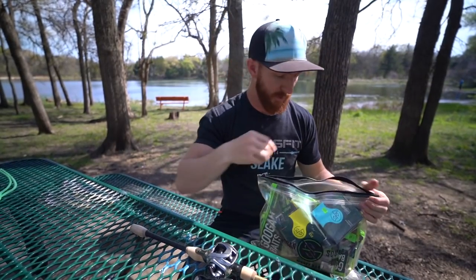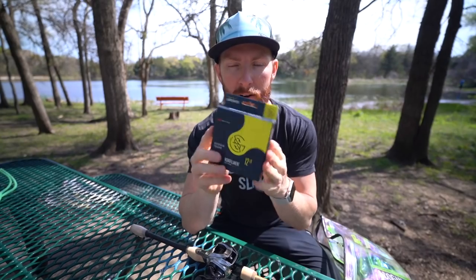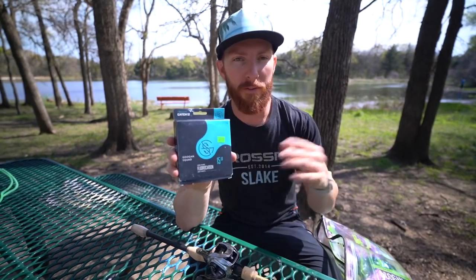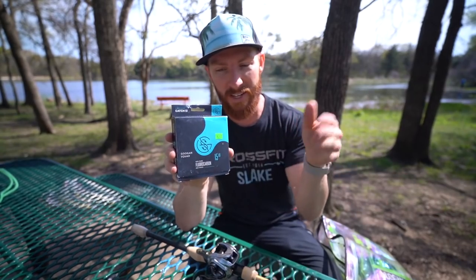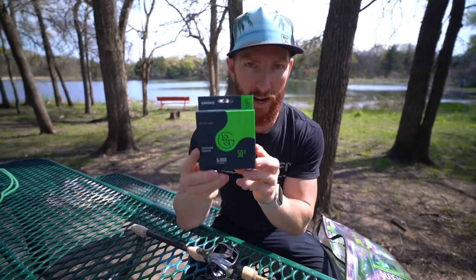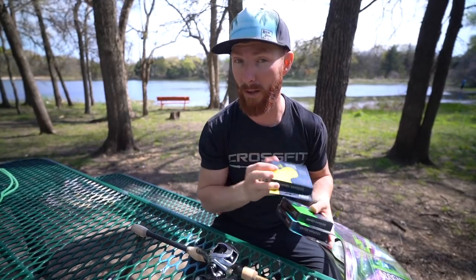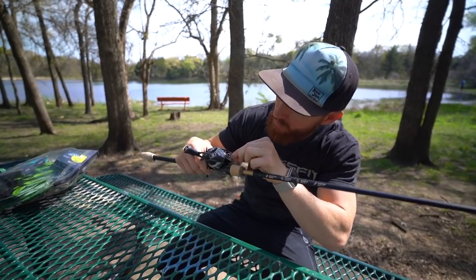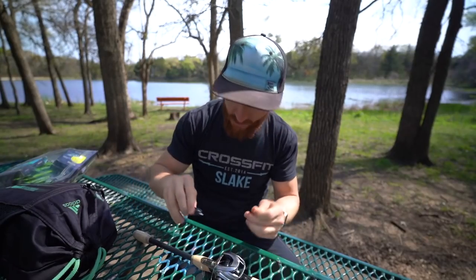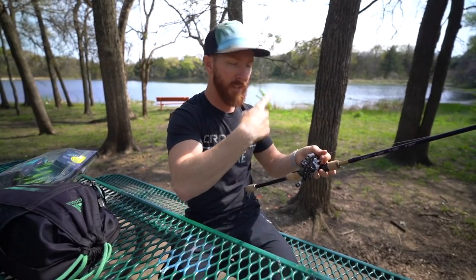Let's spool this up with some line. I've brought out a few options: monofilament — the cheapest option — fluorocarbon, and braid. My favorite go-to is 15-pound fluorocarbon. It gives you a perfect balance of castability and strength for most applications. Fluorocarbon sinks, so it helps with bottom baits, while mono floats. We're going to put 15-pound fluorocarbon on today. I'm threading it through the T-wing system for the first time — just a simple knot to the spool. Make sure you tighten up the drag whenever you're spooling, otherwise you'll make no progress.